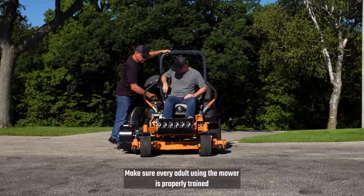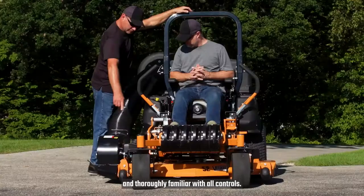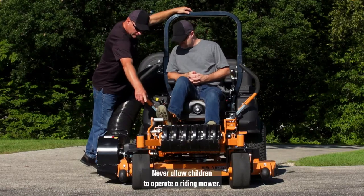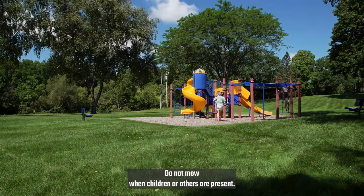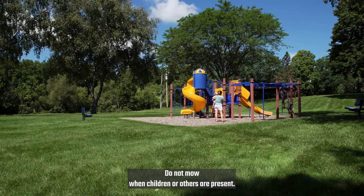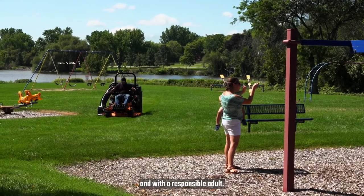Make sure every adult using the mower is properly trained and thoroughly familiar with all controls. Never allow children to operate a riding mower. Do not mow when children or others are present. Keep children out of the mowing area and with a responsible adult.